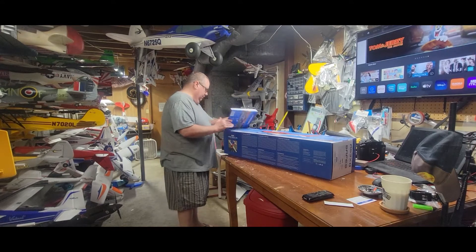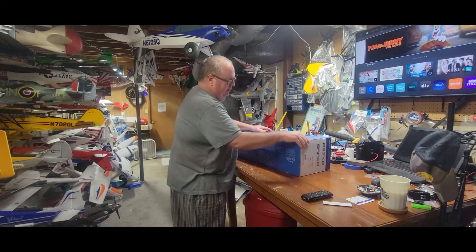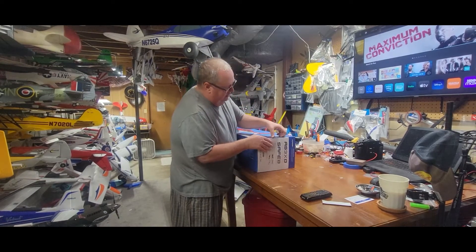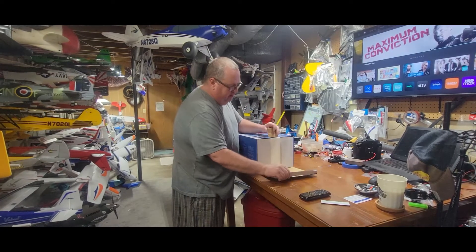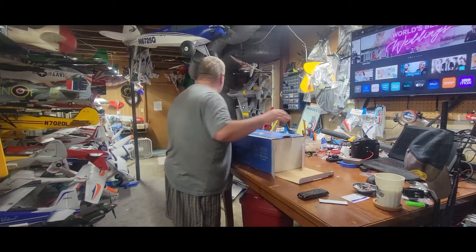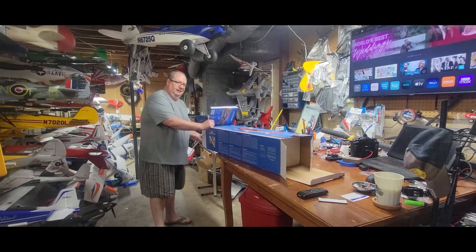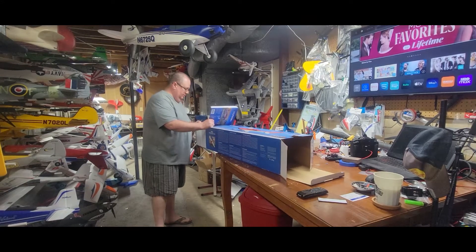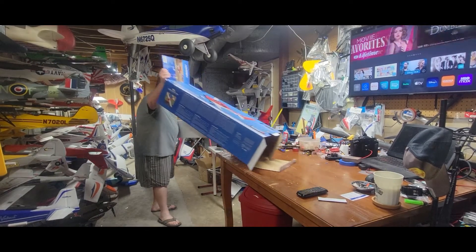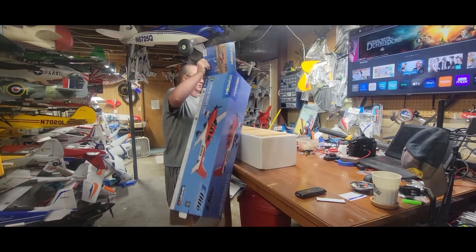One thing I've done is taken her out of the cardboard outer box. One little pro tip I don't charge extra for: open both ends. That way it's much easier to get the plane out — it negates that suction effect.